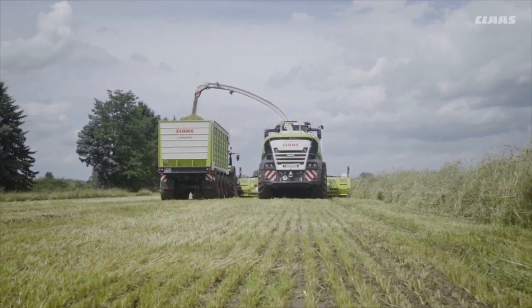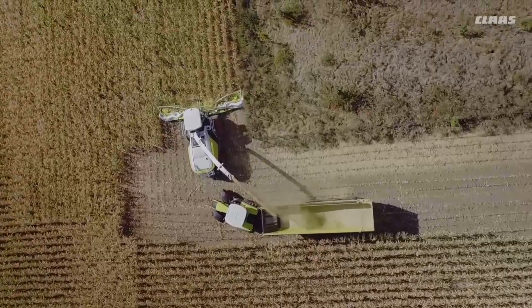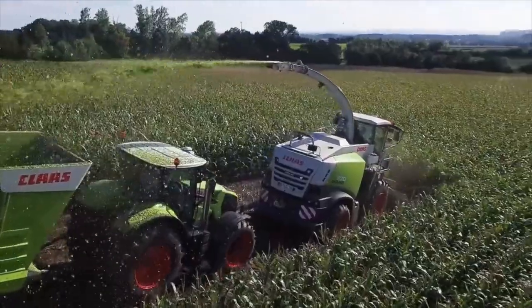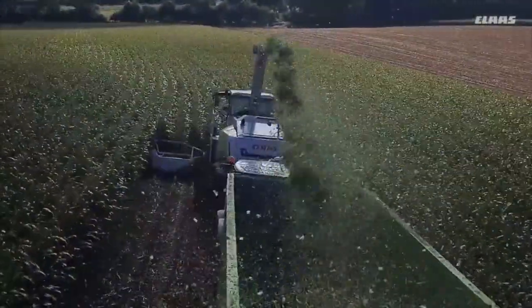This is a product that CLAAS invented already 40 years ago. It was invented in Germany to produce silage of optimum quality, of equal quality and a consistent quality. We have developed these machines over the years from the humble start of a tractor-pulled machine into this rather big unit with more than 800 horsepower, and we are introducing it now also to Asia.